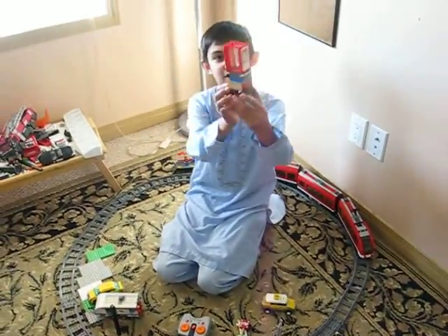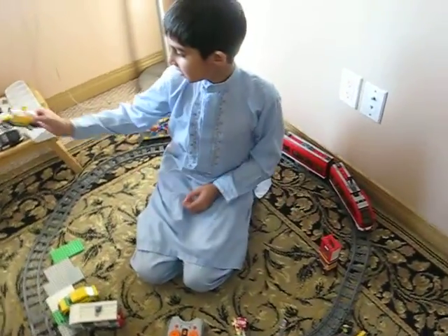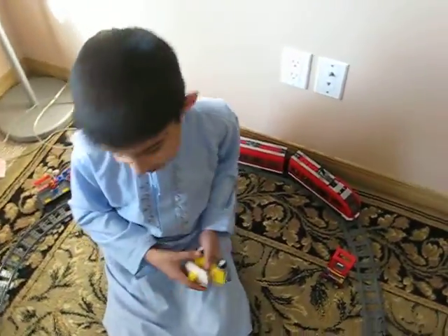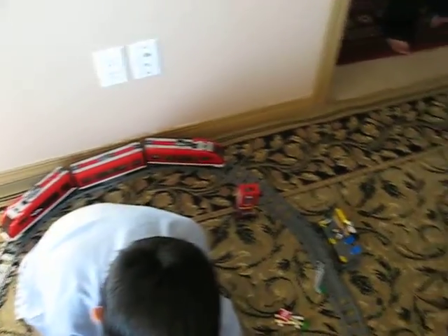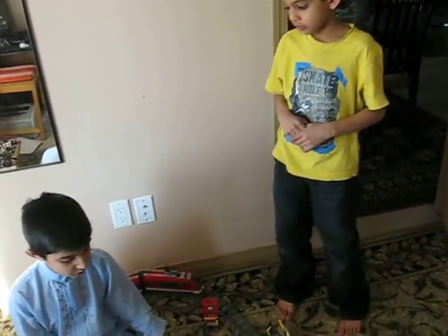My brother made this thing for luggage — you put the luggage in there. I broke it. This thing is for the cars parking. These are for stopping the train.